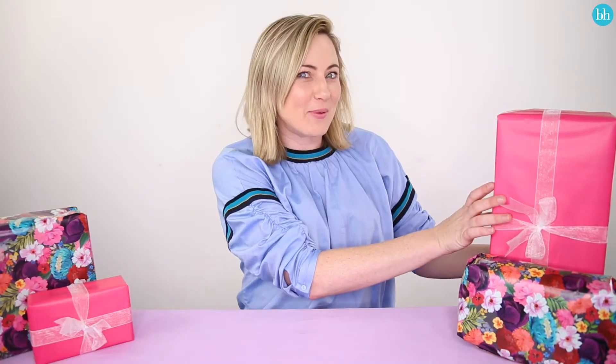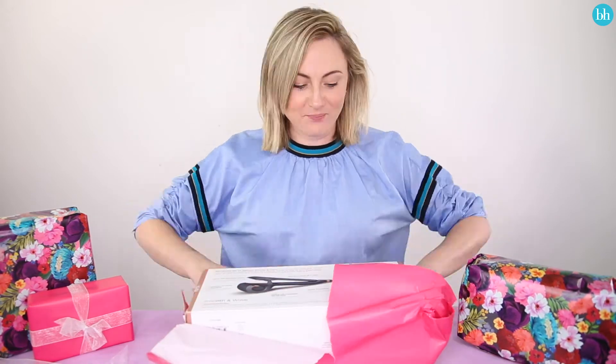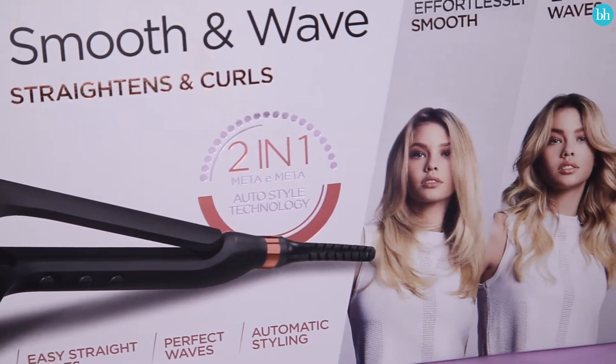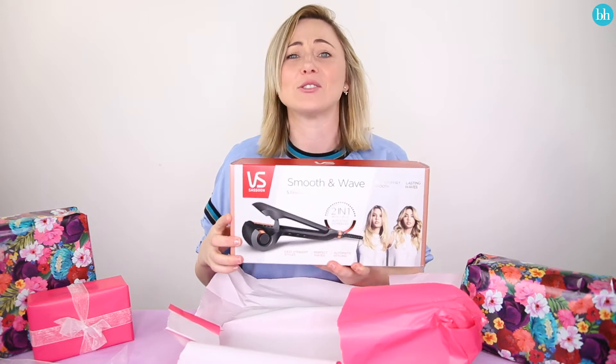I'm gonna open up the big one first. Let's have a look. Oh my god, it's a VS Sassoon Smooth and Wave tool. These guys know me so well. I love a hair styling tool.